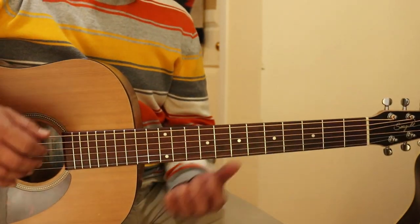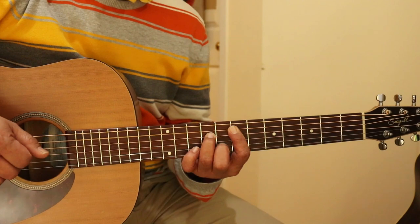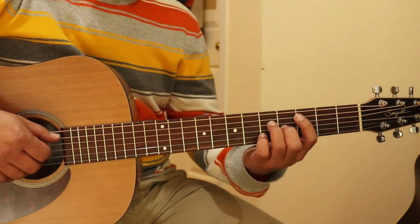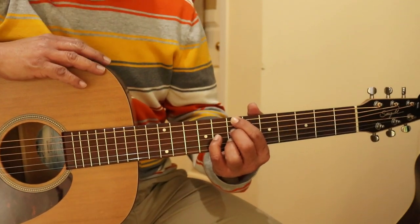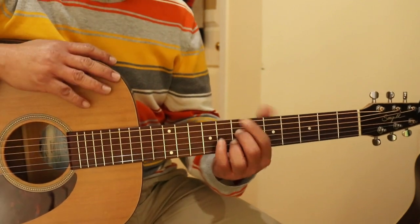So again, the 5 chords for both verse and chorus are: E minor 7, E flat minor 7, D minor 7, C major 7, and D7. I guess it's a bit jazzier chords that we're using, and it does sound well for the R&B.